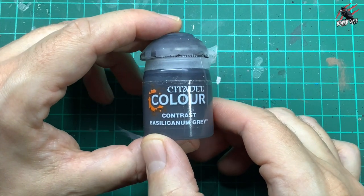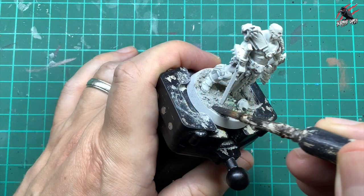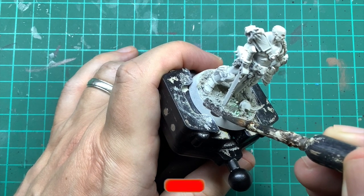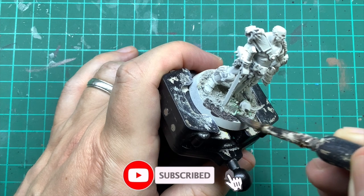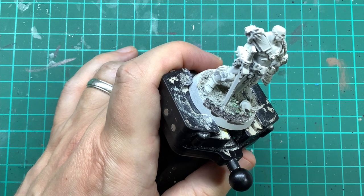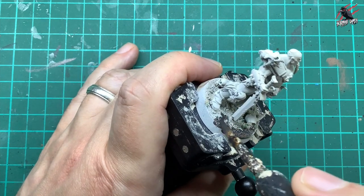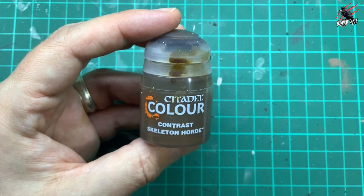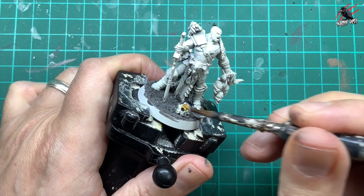Once that was dry, the first paint I took was Contrast Basilicanum Grey and I'm going to give one nice thick coat all over the base. I'm not going to paint the skull with this, just all the rubble and the earth on the bottom there. I'm using the big brush here just to get lots of paint on the brush. Next I took some Contrast Skeleton Horde and this is going to be for all the skulls on the base as well.